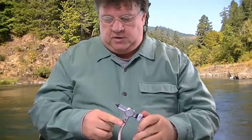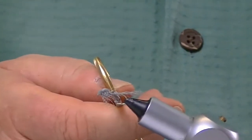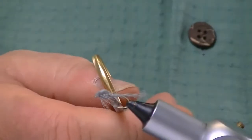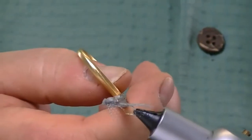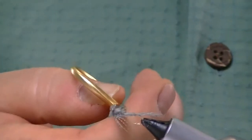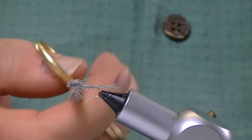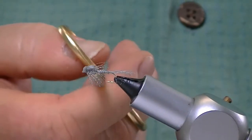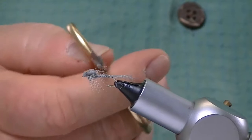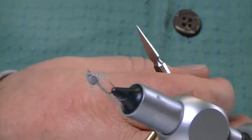Here's a picture of it — you can kind of see it's got a little bit of a tail to it. It's got a turkey biot wrapped around for the body. It's got a little mono rib, or you can put super glue under it. And it's got a foam wing case. The thorax is fine in dry dubbing. And then you've got a little bit of natural mallard. So it's a gorgeous little pattern — it fishes really well.